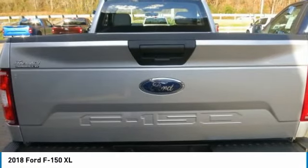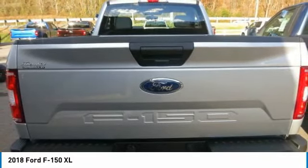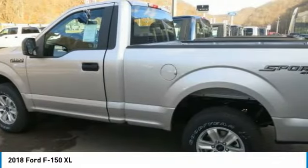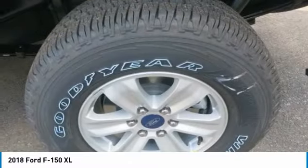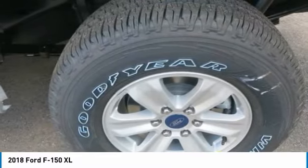Auto Start Stop technology is a feature on all F-150 engines. When you come to a stop, the engine shuts off to save fuel and restarts immediately when the brake is released. Designed smart for truck applications, Auto Start Stop deactivates when it would be needed, such as when you're towing a trailer or running in four-wheel drive.